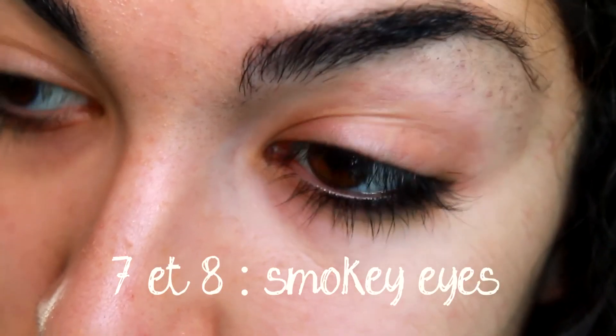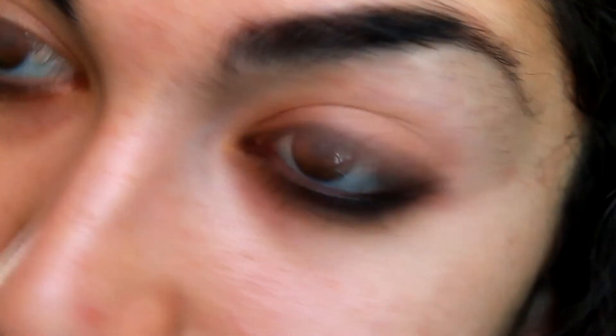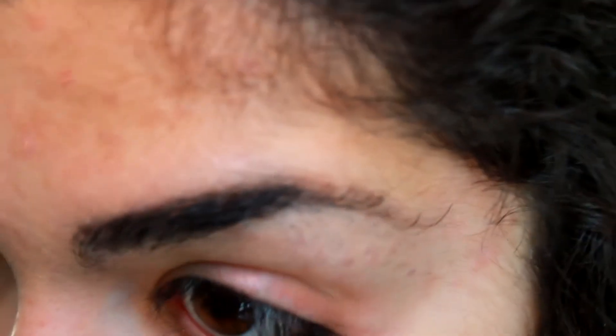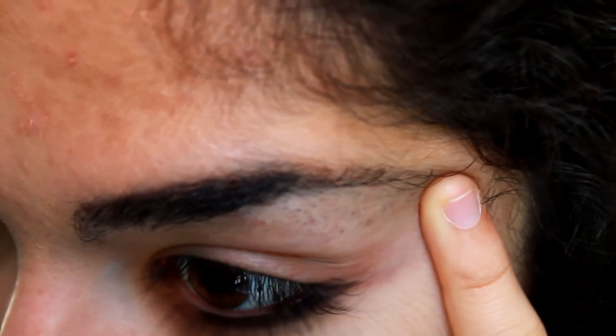Then you have the smokey eyes. I have two styles — the 7th and the 8th. For the 7th style, I like to just smoke the bottom of my eyes. I make a line in the outer corner at the bottom of my lashes and smoke it out with a pencil.